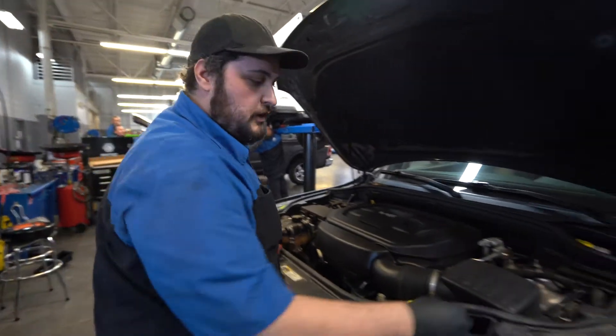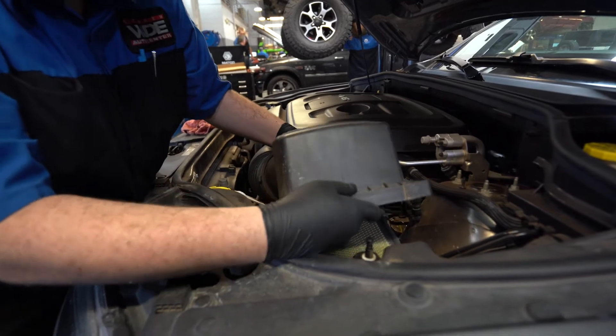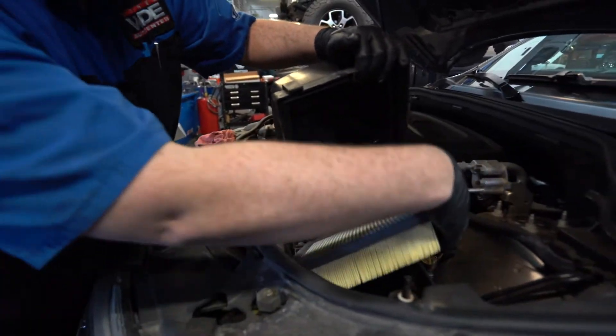Come over here and check the air filter. Unclipping these clips and pulling back. Checking that out, making sure it's not too bad — this one's looking fine.